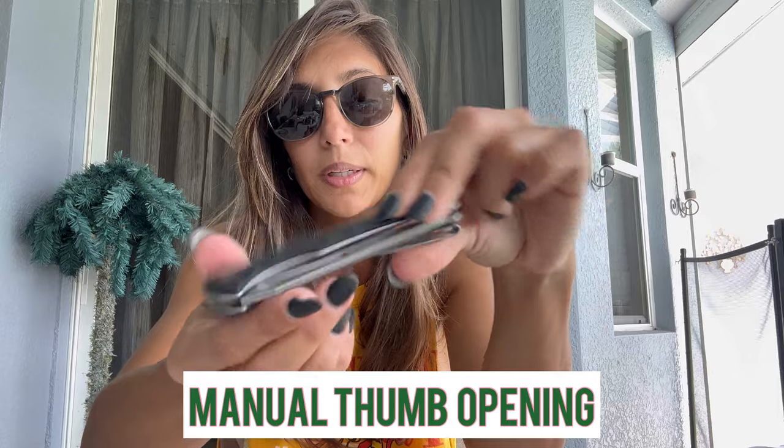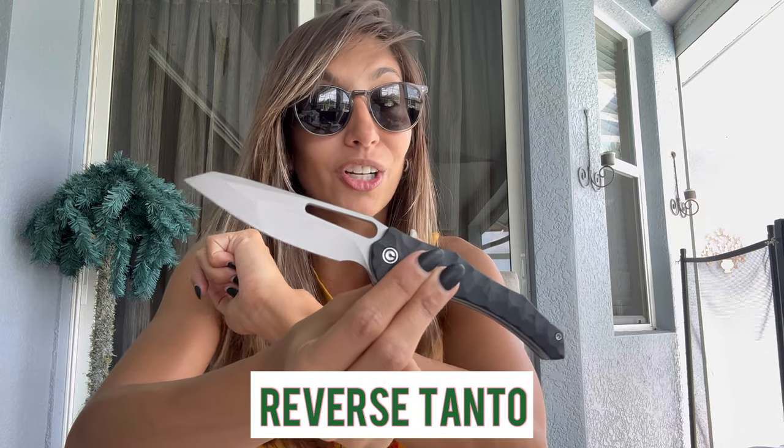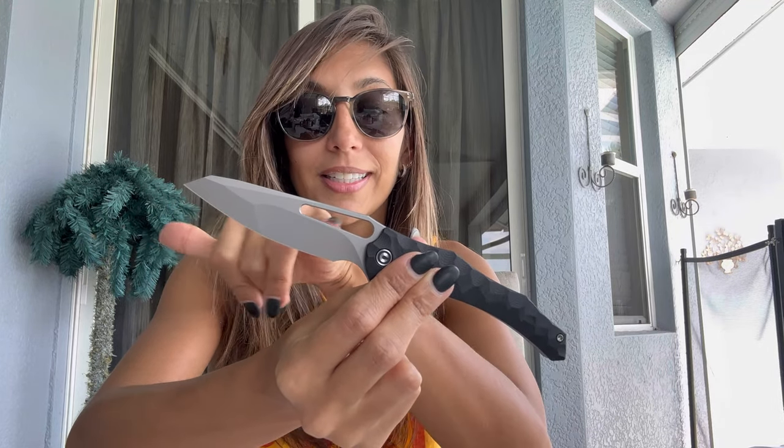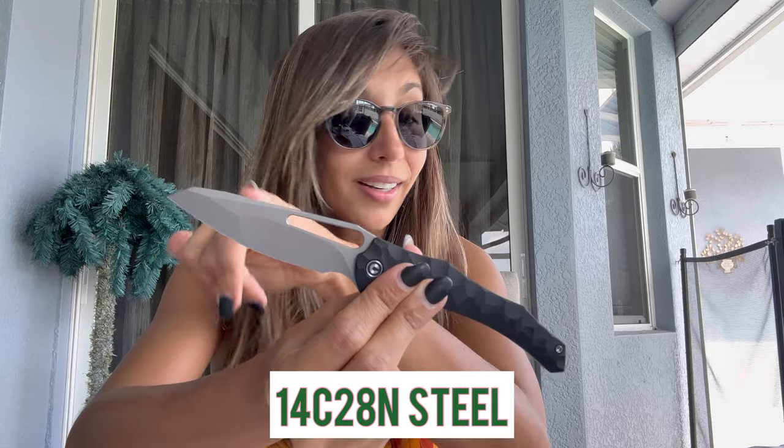Now let's talk specs. This one is a manual thumb hole — I'll do a slow-mo because you always tell me I flick my knives, but I do that for effect. You put your thumb in and slide it open. It's a reverse tanto blade, which I love — really sweet design. On the blade it is a 14C28N steel, which I've seen with CIVIVI in the past. Stonewash finish, very nice. The blade length is 3.47 inches, which is great for an EDC knife — most people like between three and four inches.